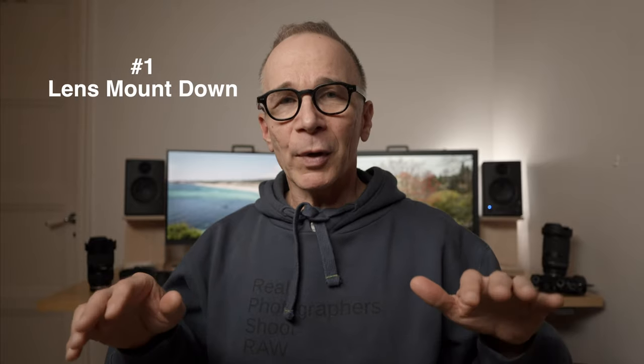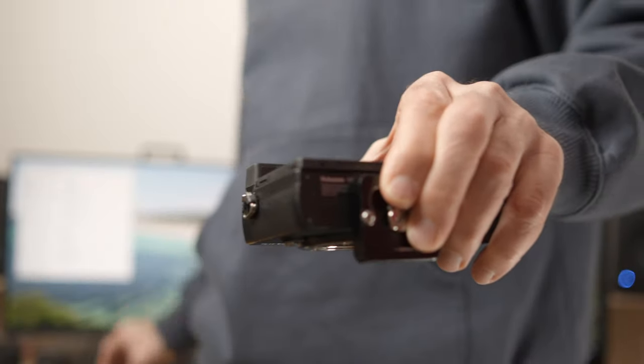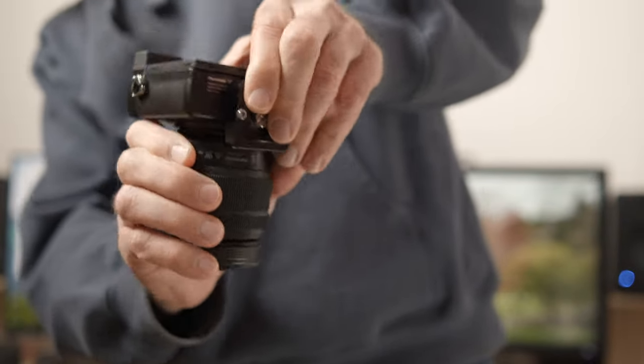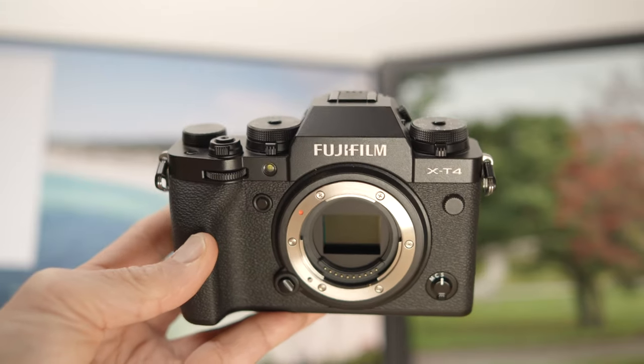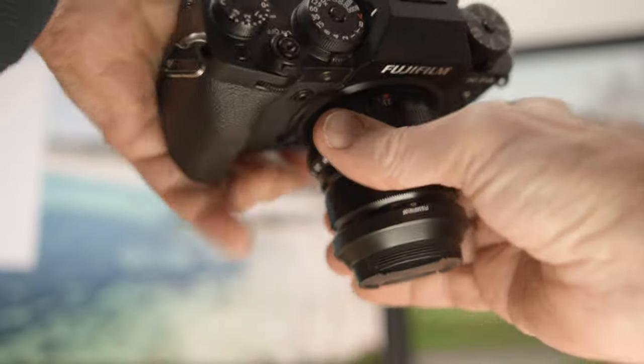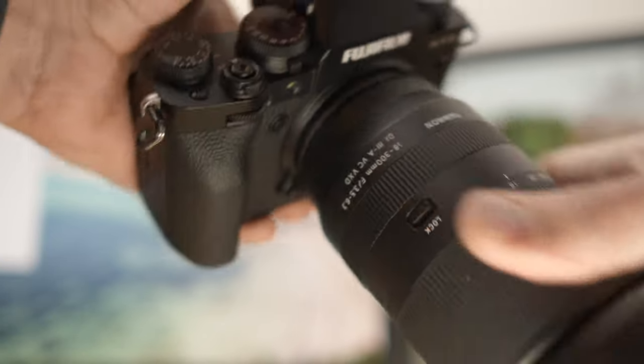Number one: when changing lenses, always keep your camera mount facing down. It's never a good idea to change lenses in a dirty or dusty environment, but dust can end up on your sensor every time you remove the lens. Keep the mount facing down whenever you change lenses — you're less likely to get dust on your sensor because the sensor is facing down. I do that every time.